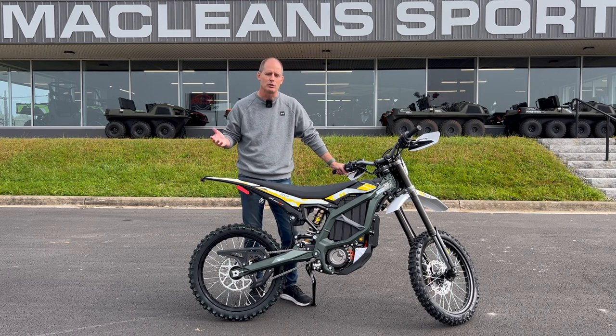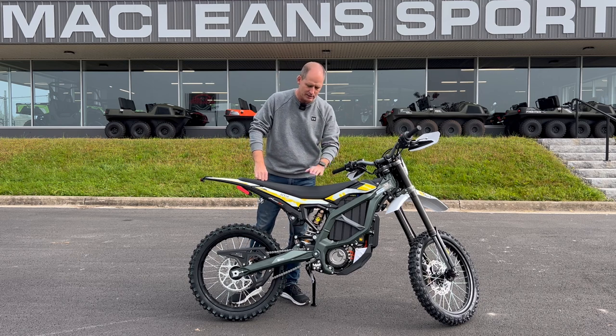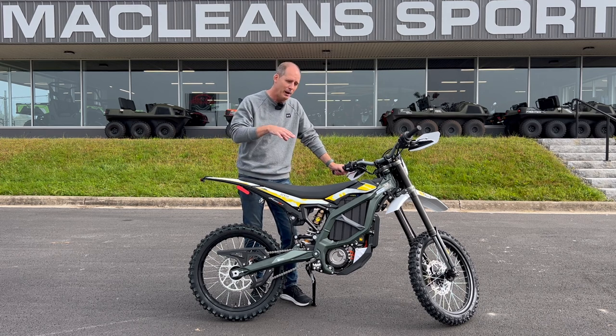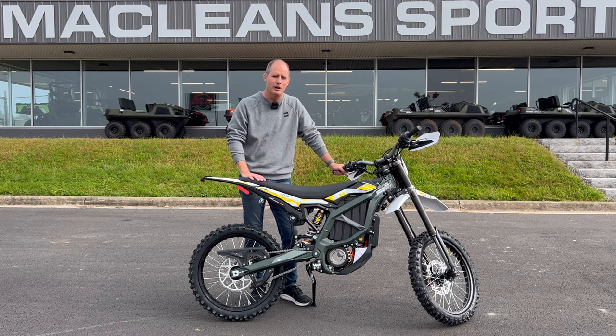I can't cover everything so just let me know moving on. I want to thank McLean Sports here in Fredericton, New Brunswick. Not only did they sell this to me, they also allow me to film their bikes anytime. So if you have a question about this bike or anything else in the Suron lineup, I can certainly review and compare and contrast everything in their lineup. And of course, if you're in Fredericton or anywhere in New Brunswick, these guys are the ones to see to buy something like this.